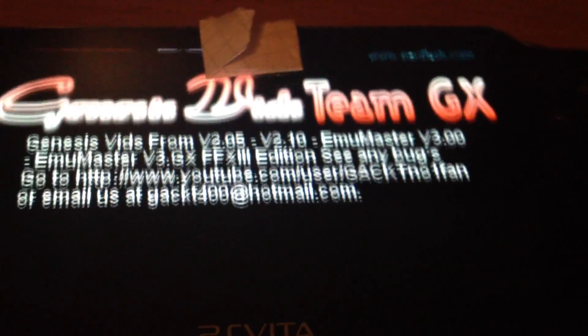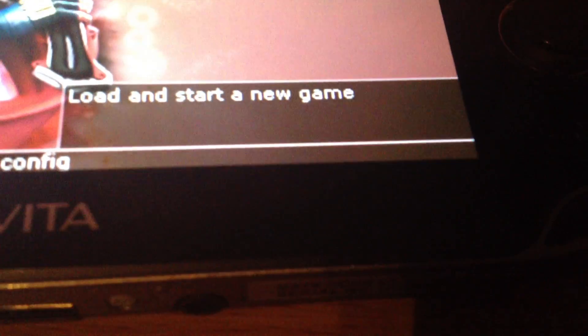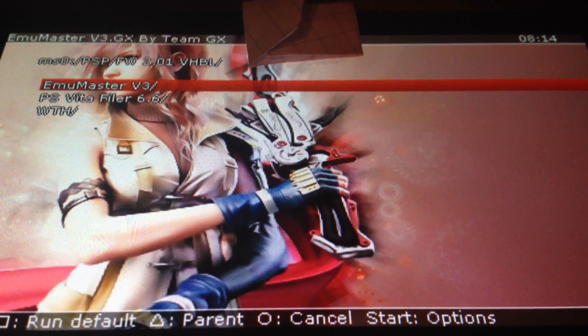I'm gonna launch an emulator which can launch Game Boy and Game Boy Color games.